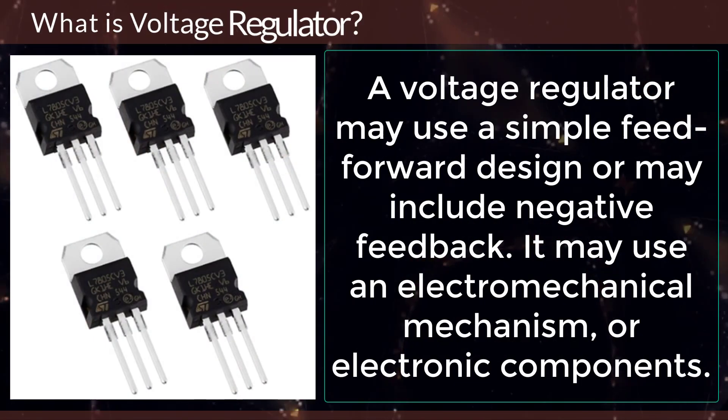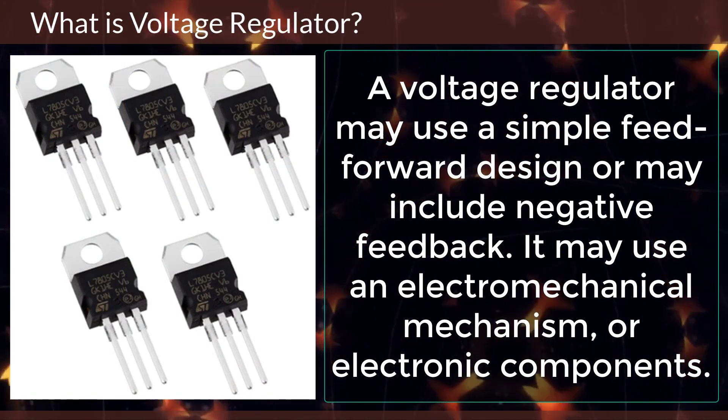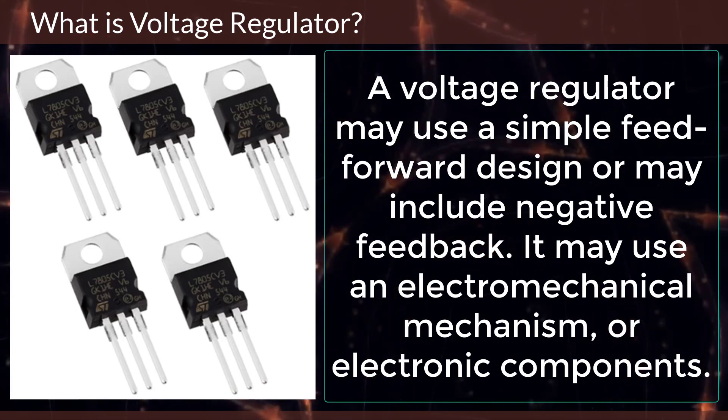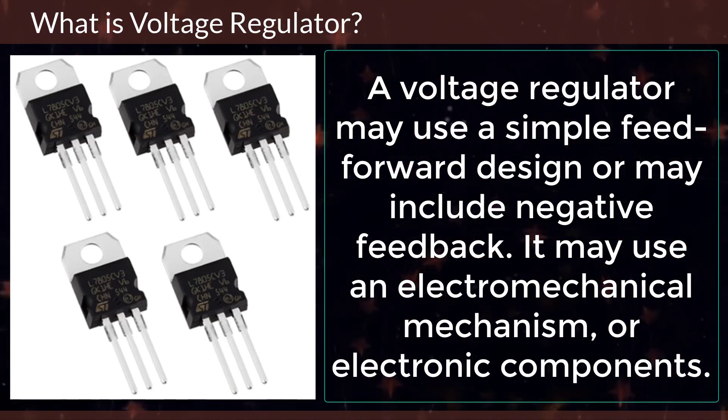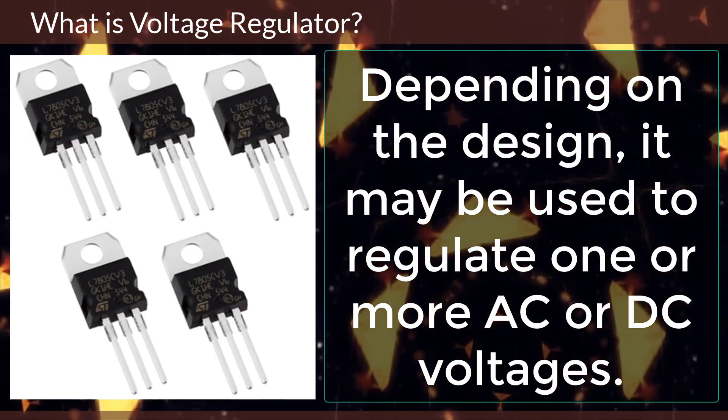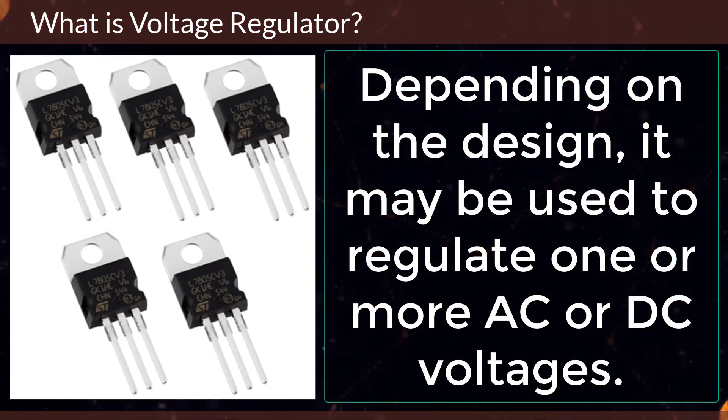A voltage regulator may use a simple feedforward design or may include negative feedback. It may use an electromechanical mechanism or electronic components. Depending on the design, it may be used to regulate one or more AC or DC voltages.